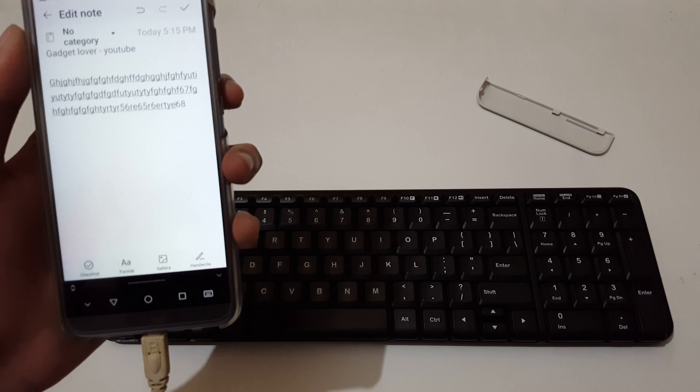So guys, this is the method to connect your wireless keyboard to your Android phone easily. Thanks for watching. If you have any queries, let me know in the comment section below. Please like, share, subscribe, and click on the bell icon for the latest updates.